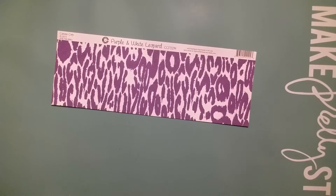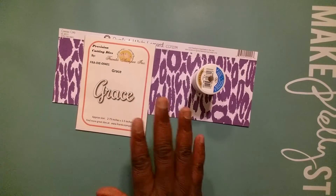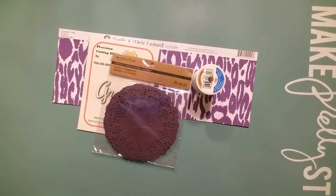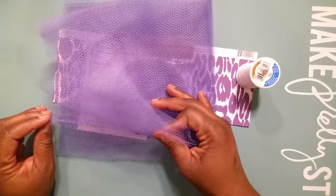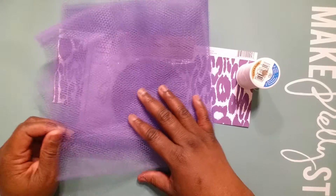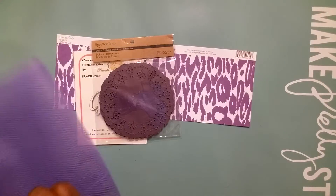This is the paper that I chose and of course I'm a lover of purple. I use some thread, some eyelash trim, and this Grace dye — I love this dye, I don't think y'all get tired looking at it. I use these purple Recollections doilies, and I use some purple netting.